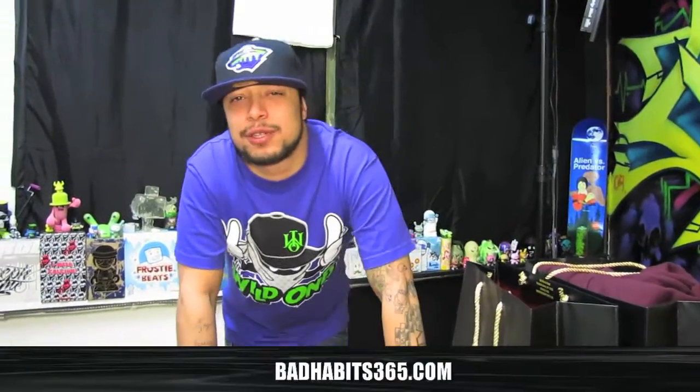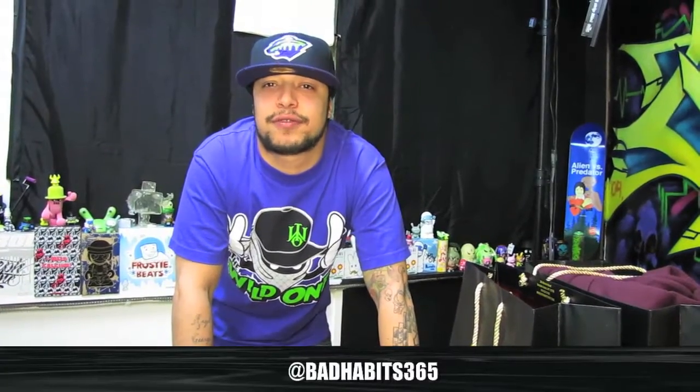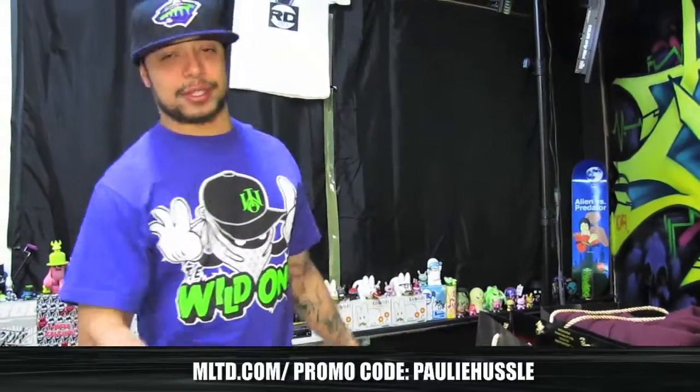What's good? Paulie Hustle, BadHabits365.com, RealDeal201. Make sure you follow me on Twitter at Paulie Hustle, hit at RealDeal201, hit at BadHabits365. For all apparel, you can check out MLTD.com — use promotional code Paulie Hustle.